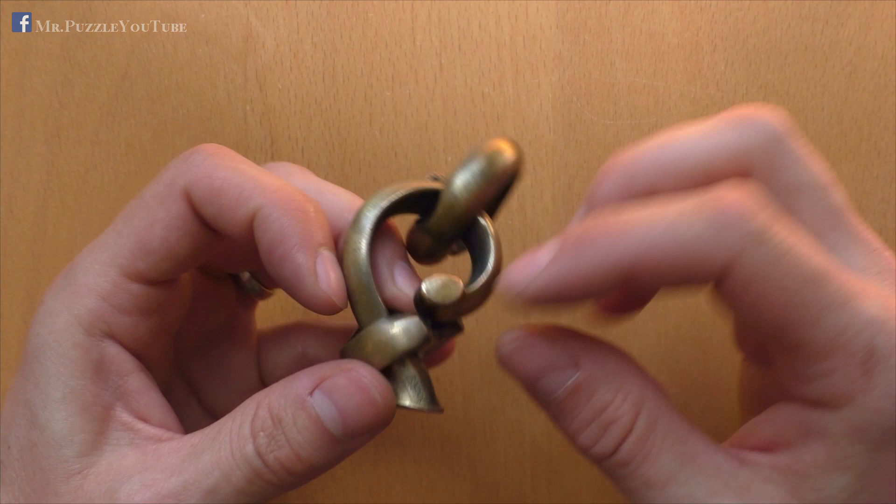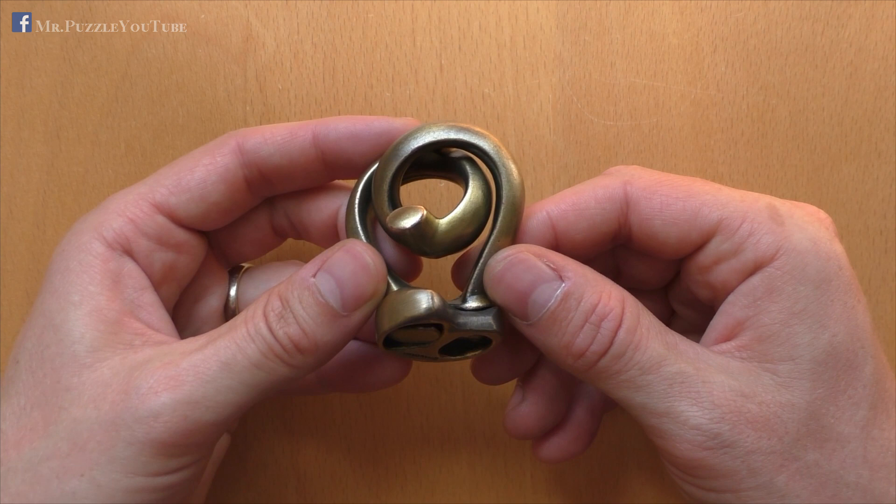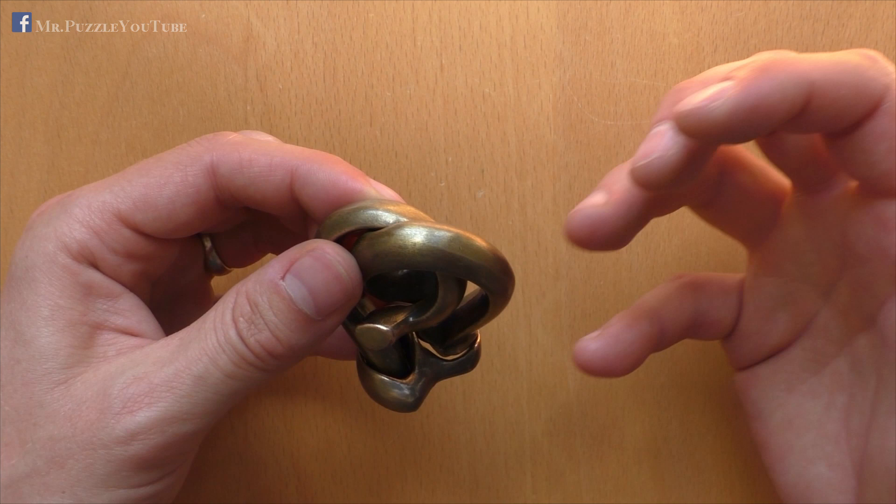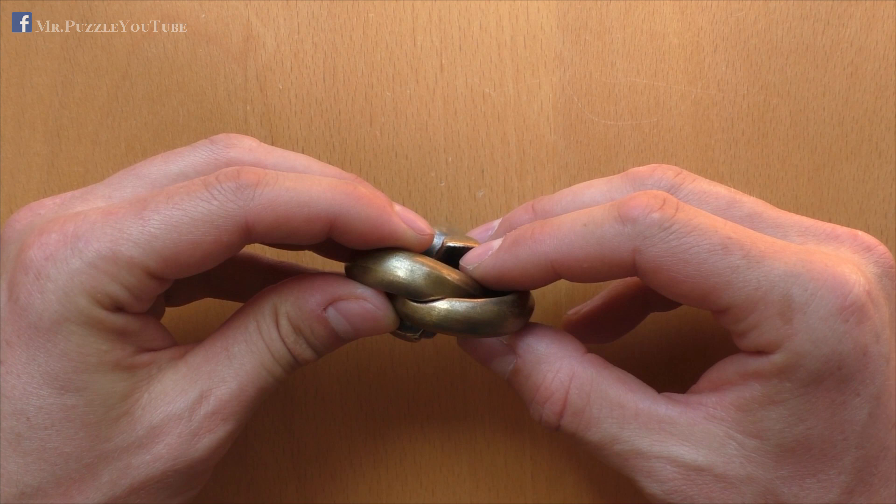And now I'm back in the initial condition. So as you have seen, it is very complex. The movements are very complex, and also very difficult to explain. Anyway, I think it is very interesting. And you've seen this sequence of complex movements, and I'm just enjoying doing this puzzle again and again, because it's a really great one.